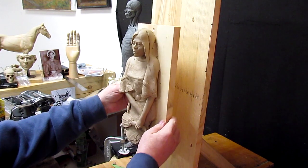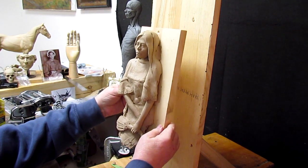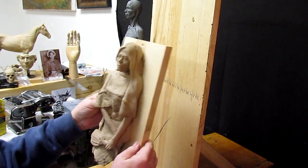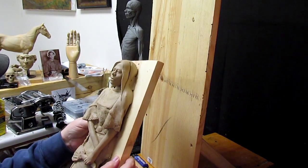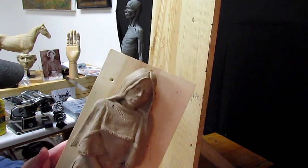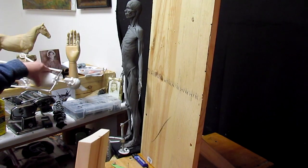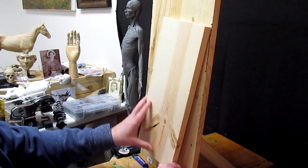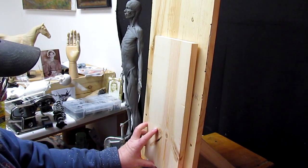All right, I'm removing her off the board. I've got another project I need to get started on, so I'm going to put this aside and show you what I'm going to do. I'm thinking about doing a sculpture of Jim Bridger.